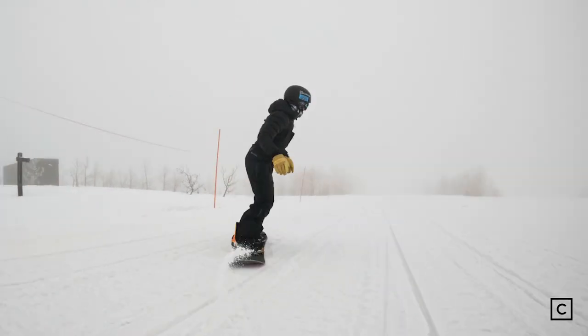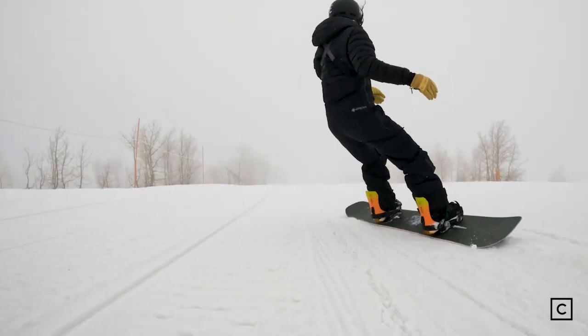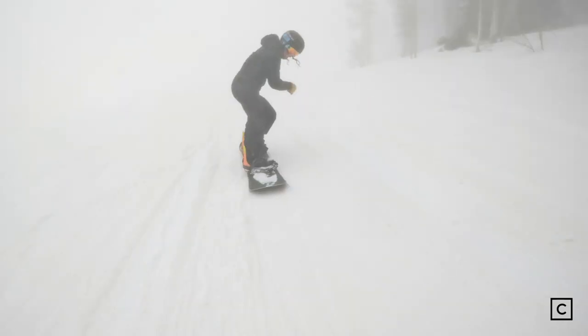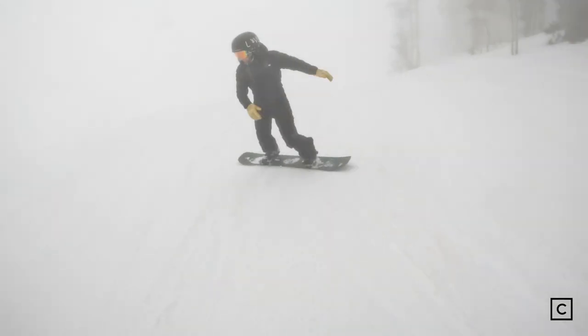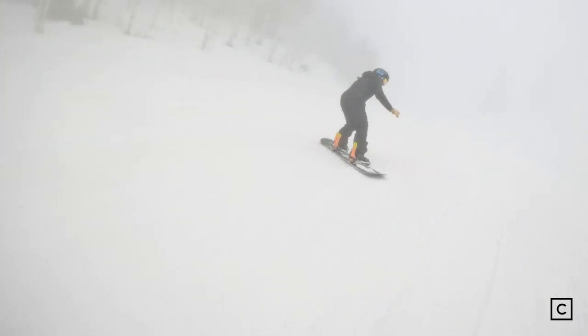I wouldn't necessarily recommend this for a complete beginner, but someone who wants to get on a traditional camber board and try to get into the park — if you are someone that doesn't necessarily want a noodle but wants that full cambered experience and also wants a true twin, this is going to be your jam.